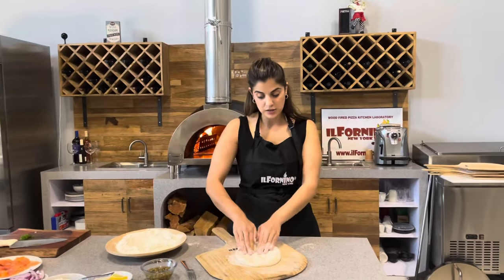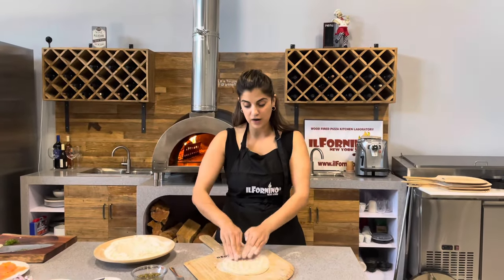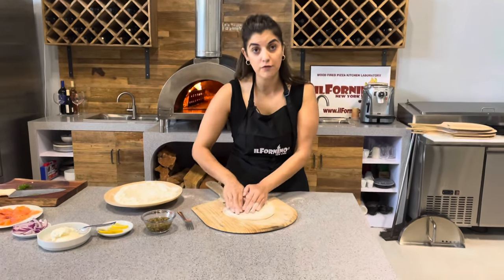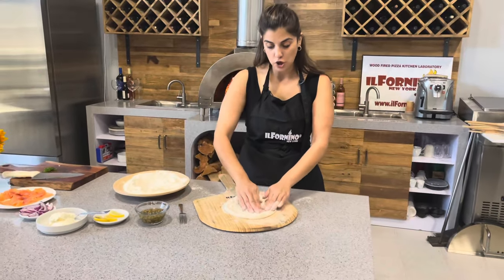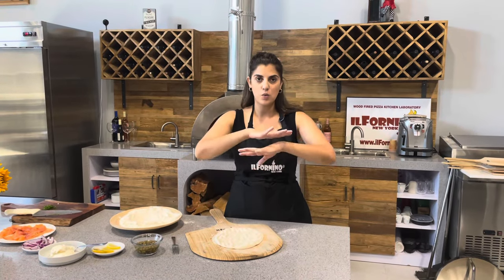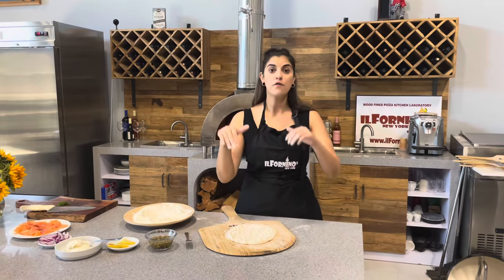Here I'm going to stretch my rested dough as thinly as I can. I'm also going to poke it with a fork — this way the dough doesn't have any bubbles or fluff up while baking, because we want it to be as flat as possible for this recipe.